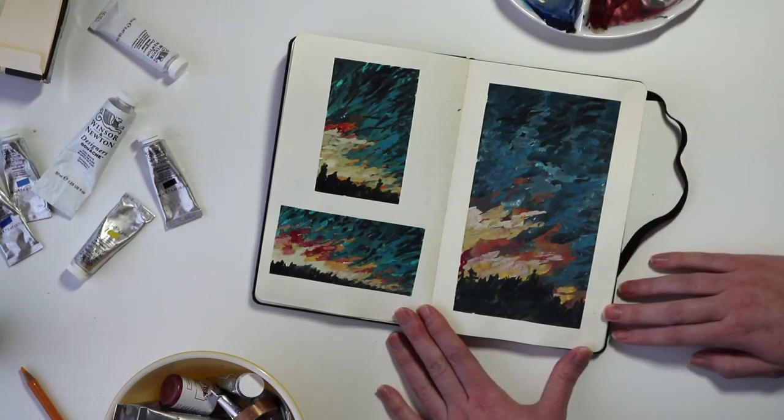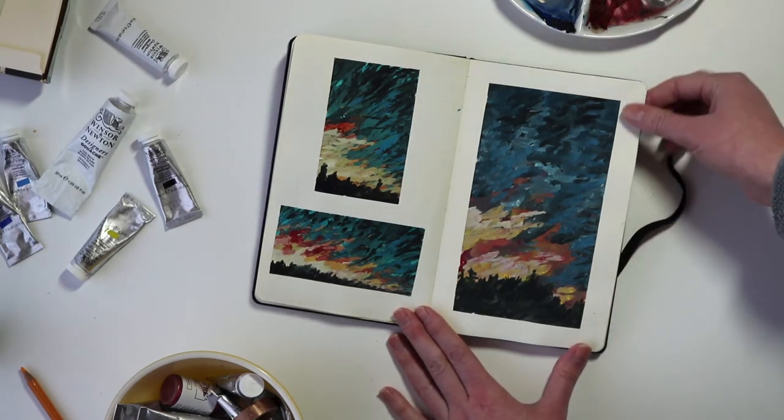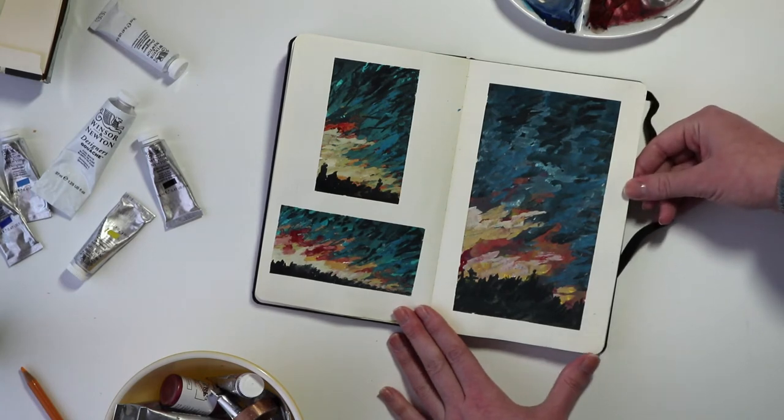This is a little bit more texture than I would prefer. I think it ends up looking a little bit more abstract than actually like a landscape, but I do like the color combos here.